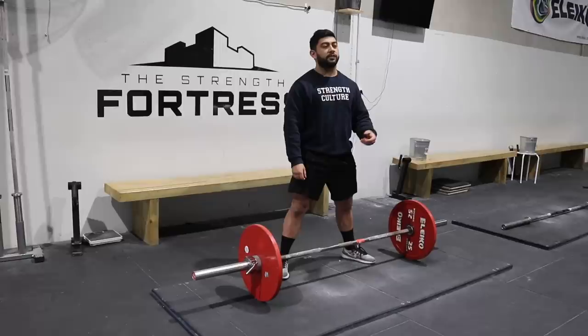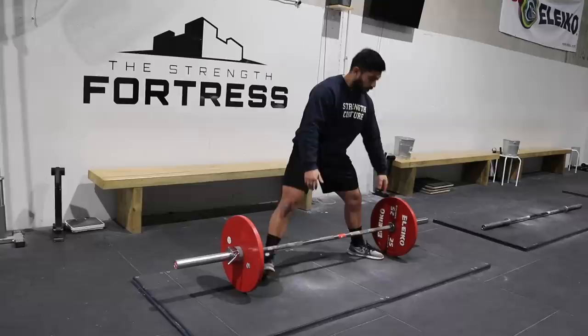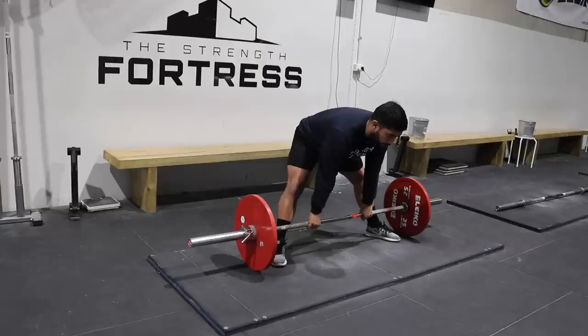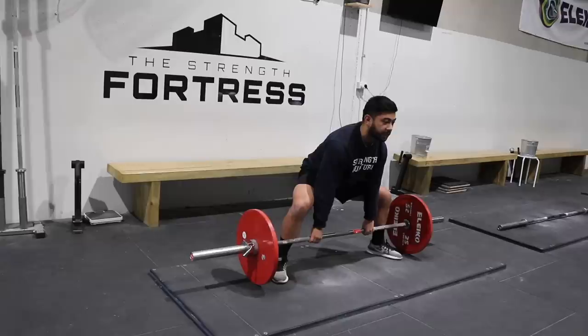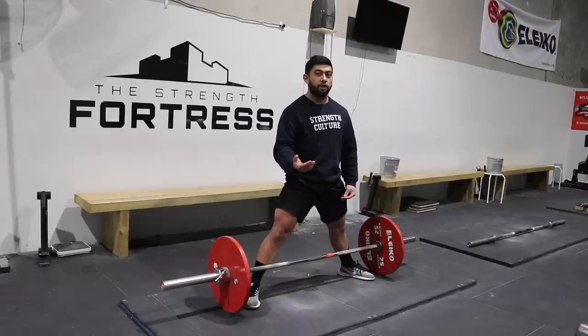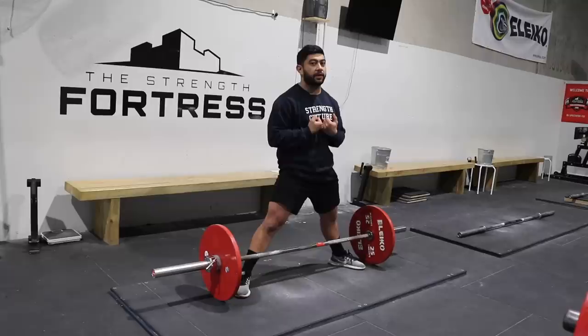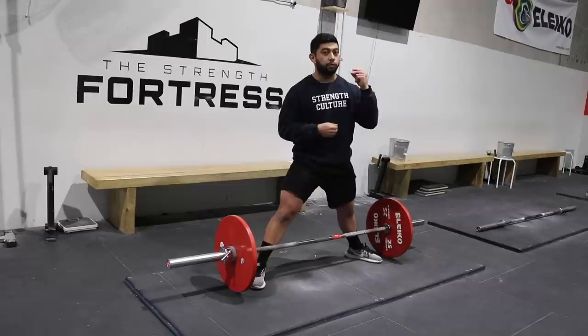A good way to think about it: as your hips are coming down into position, you should actually be increasing the pressure against the bar. So if the bar is loaded to 200 kilos, you might start with 70 kilos of effort into the bar, then 100, 120, 140, 160, 180 — and then the bar comes off the ground. As your hips come down into position, you're building pressure and increasing the amount of force, so that as soon as you're in the bottom position, the bar almost wants to come up off the ground — it's all one continuous action.